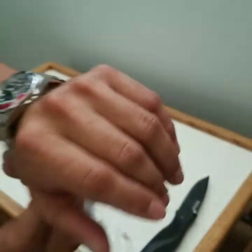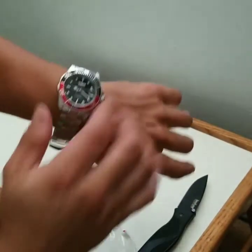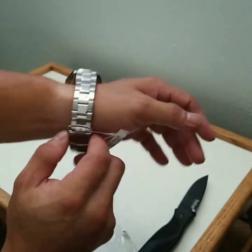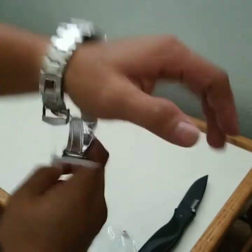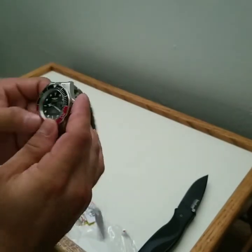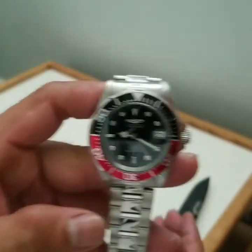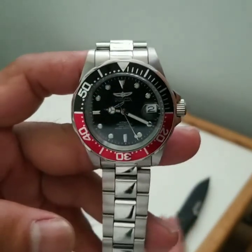I'm rather impressed. I have not sized this yet, but let's see it on the wrist. I'd like to get to know this Seiko movement that's in here. I'll follow up with more videos later. Thank you.